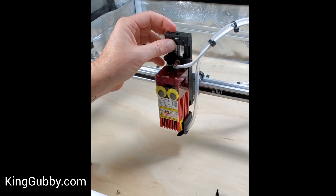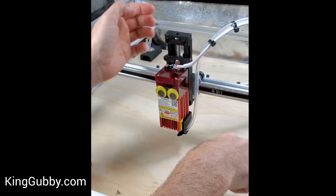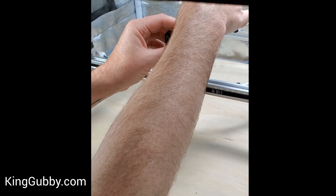You'll want to do it on both sides, and make sure to oil the bolt head and any of the contact points to make sure that you don't have any friction in there either.